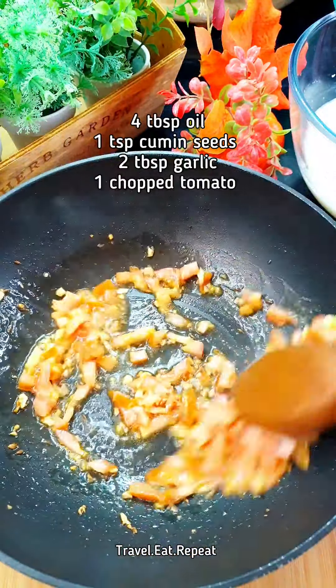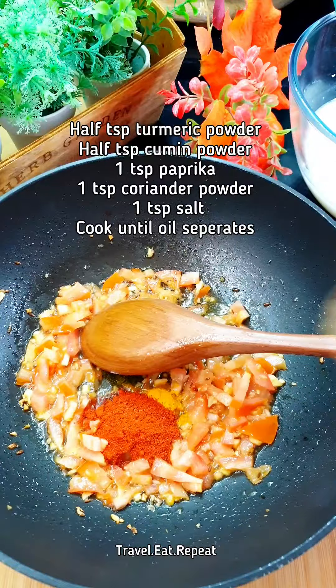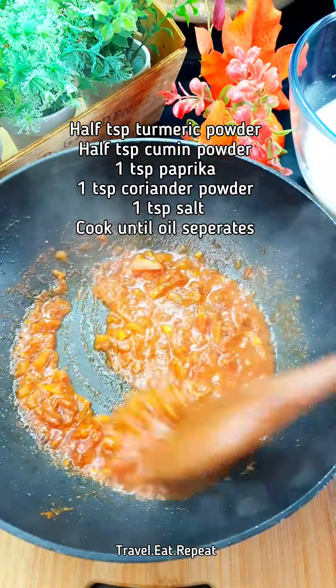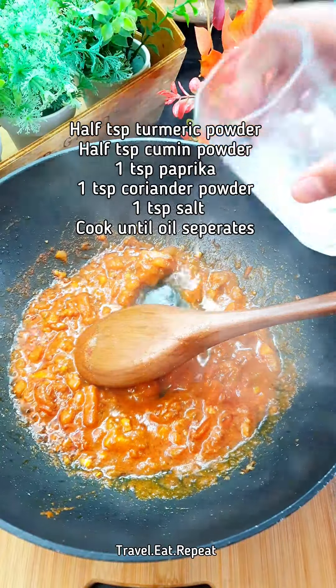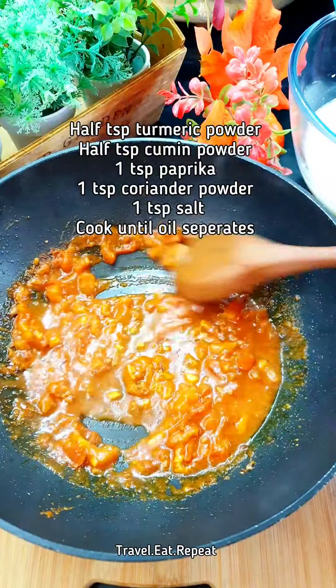Once the tomatoes are a little bit soft, add the spices: half teaspoon of turmeric powder, half teaspoon of cumin powder, one teaspoon paprika, one teaspoon coriander powder, and a teaspoon of salt — we can adjust the salt later. Cook the masala, adding a little bit of water at a time, for about seven to eight minutes until the oil has separated.